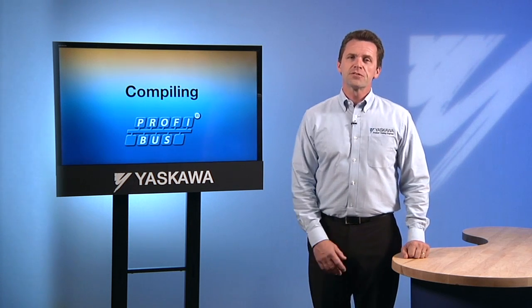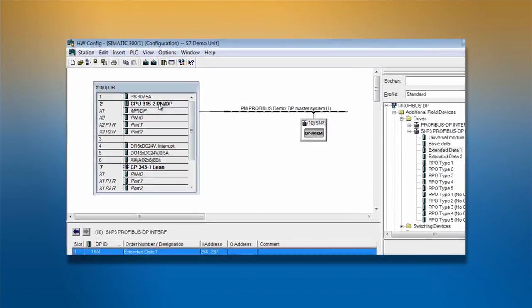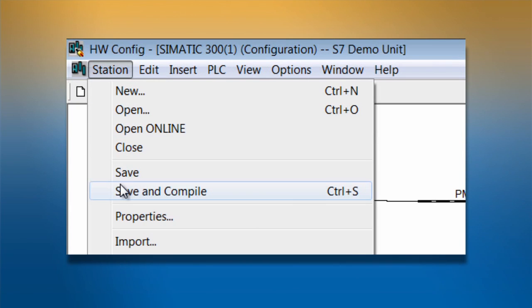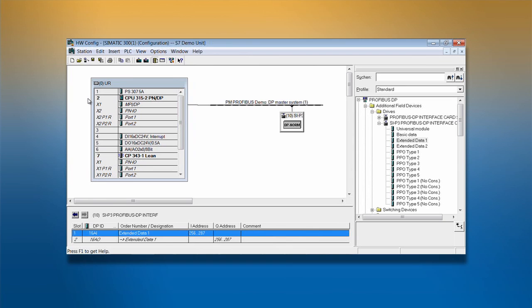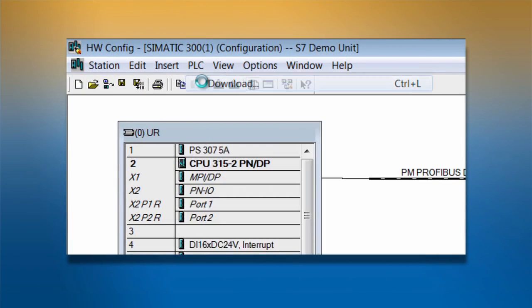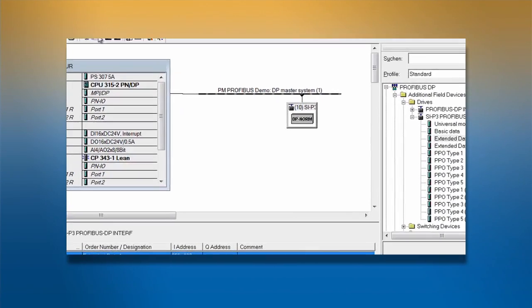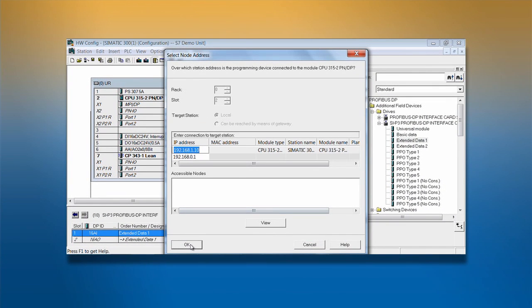Now that the configuration is finally set, we need to compile the configuration so that it can be loaded into the PLC. To do this, we pull down the file menu and select Save and Compile. This saves the configuration onto our computer and compiles it so that it can be downloaded from the computer into the PLC. Our compiled file can now be used to download into the PLC. Go to PLC and click Download to start the download into the PLC. The next step would be to create a variable table to test communications.